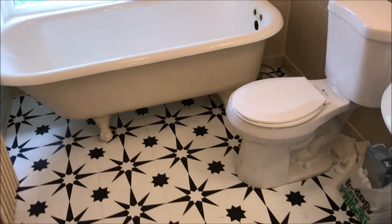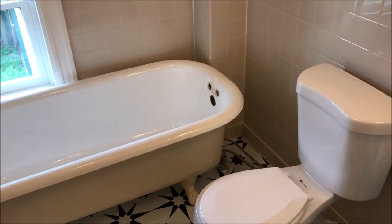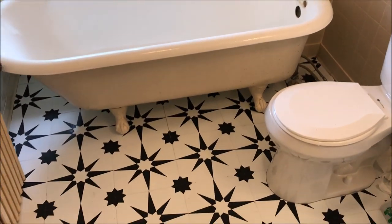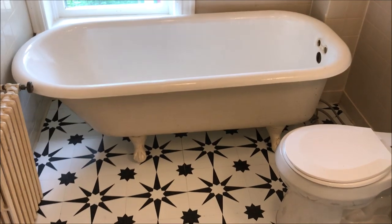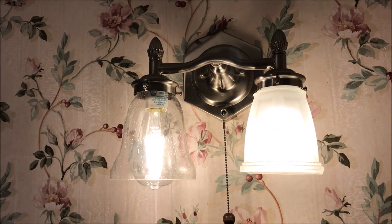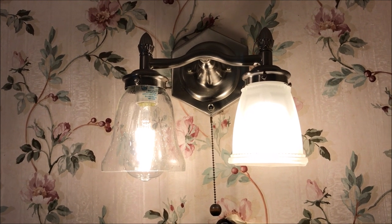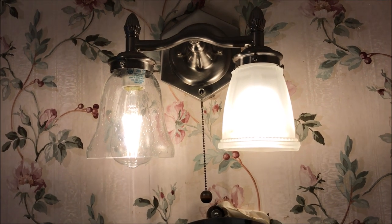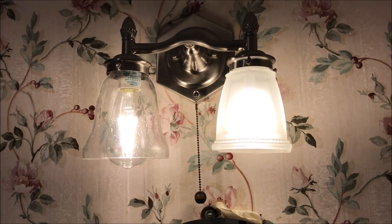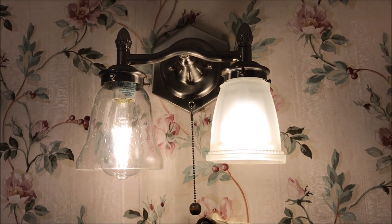We also disconnected what used to be up here for a shower, because this is just going to be a tub bathroom — there is one more bathroom in the house that does have a shower, so we didn't think it was necessary for this one to have one too. I picked up paint for the tub and the walls, and I think I'm going to paint this tile. For the light fixture, to the right is the old style, to the left is the newer look — I got seeded glass shades and vintage-style LED bulbs in an appropriate color temperature, because you don't want the lighting too yellow when people are getting ready and applying makeup.